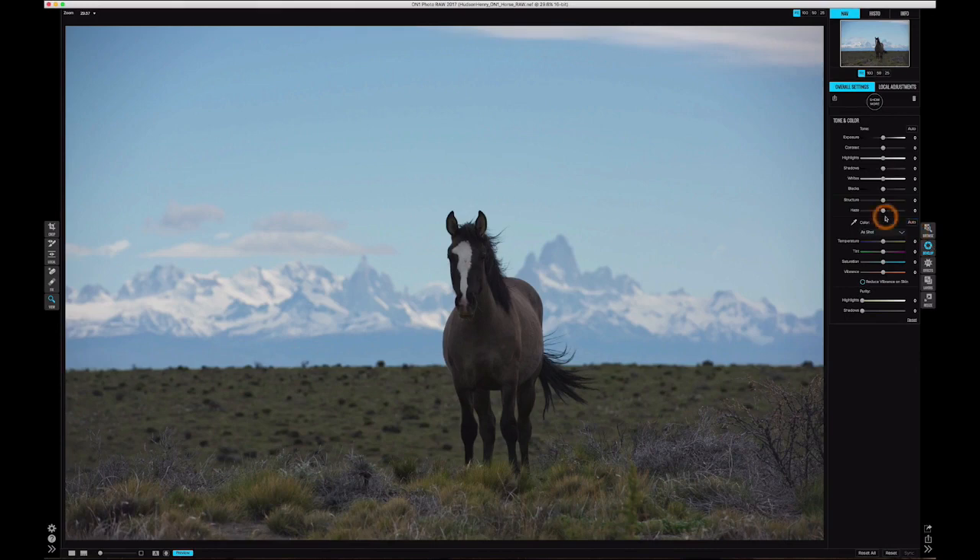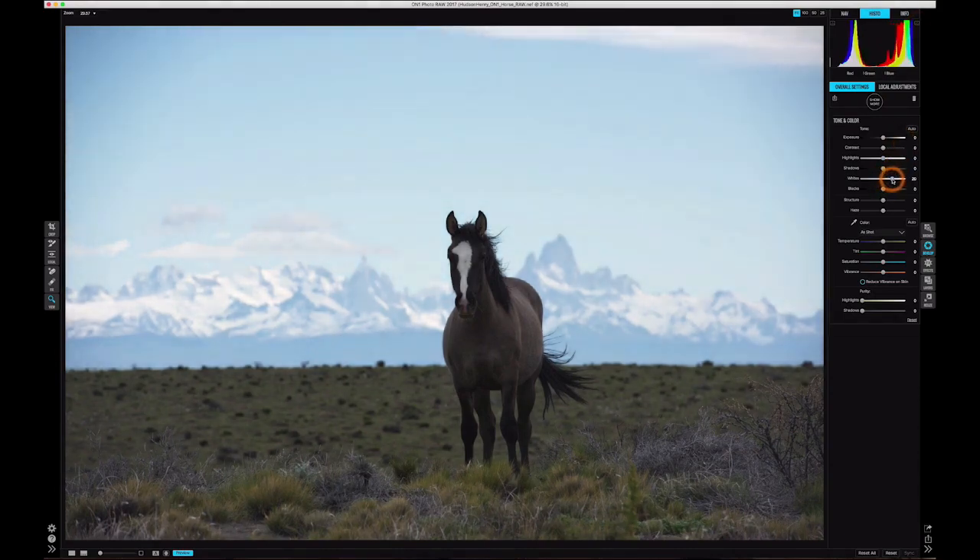The first thing I'm going to do is set my white point and my black point. I like to jump into the histogram and highlight the little markers that show visual indicators when I blow my highlights — you can see pure white is turning red. I'm going to do the same thing with the blacks, pulling it down to just where I'm starting to blow out the blacks, which adds contrast. Because I have such bright blues, I may not pull the whites all the way to the edge. I'll pull the highlights down to get some of that detail back in the mountains.